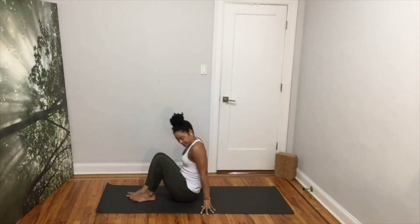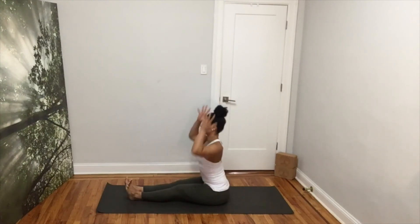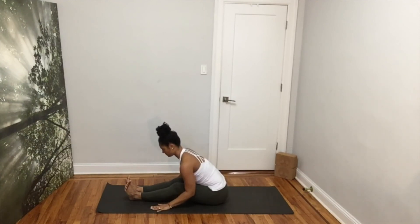Extend your legs in front of you and remove the flesh from under you. Inhale, extend long through the torso. Exhale, bend forward at the waist — you can keep your knees slightly bent. Keep your neck neutral, your back flat and relax your arms by your side. The goal here is not to touch the toes but to stretch your spine and your hamstrings.